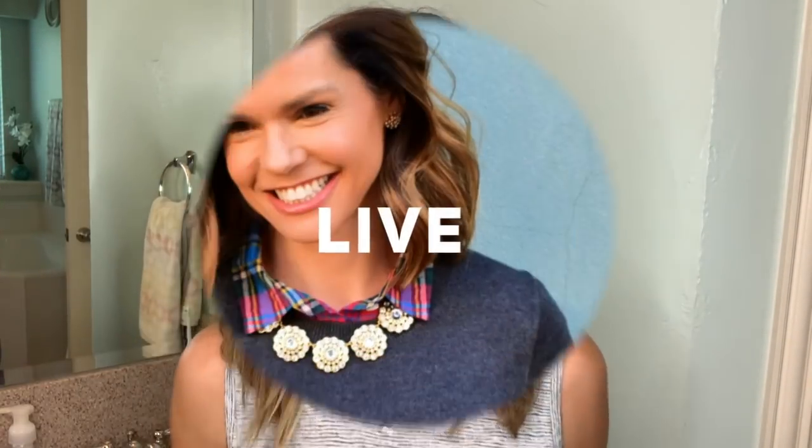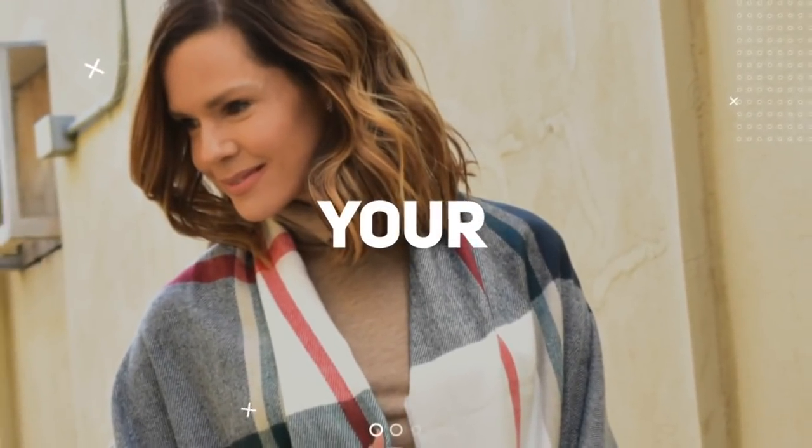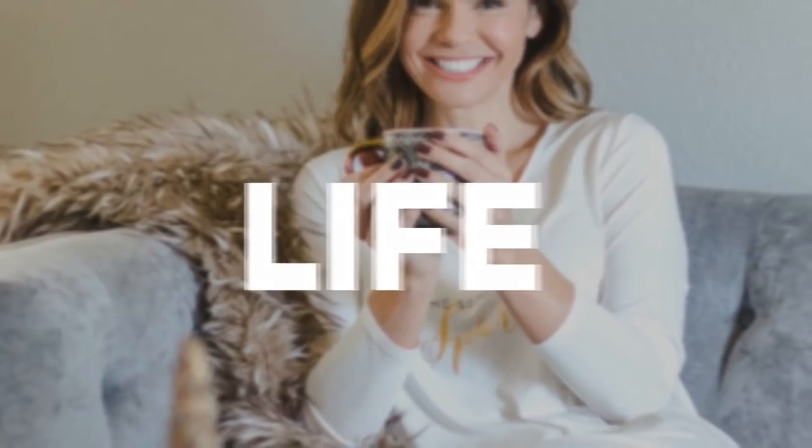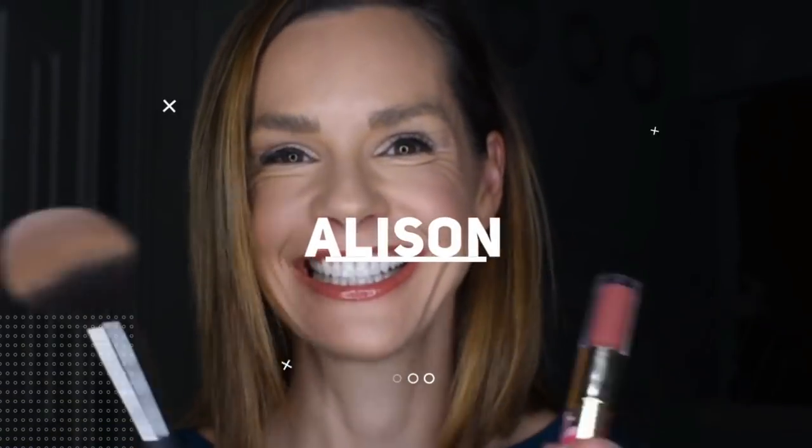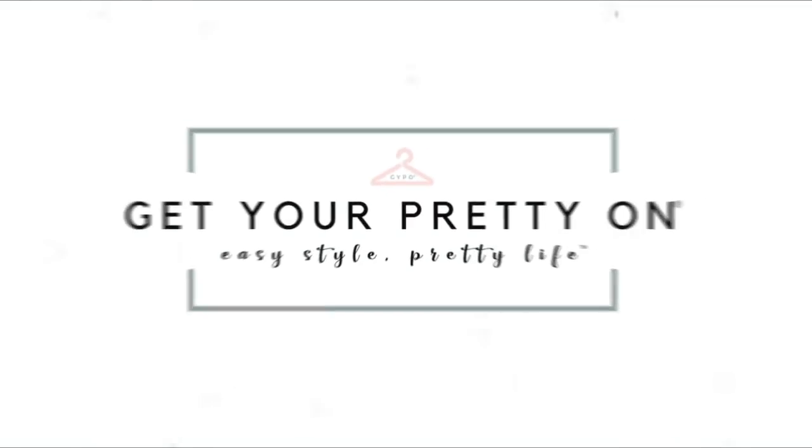Hey it's Allison and today I'm gonna be trying out hair extensions. Every few months I go through this cycle where I let my hair grow out then I chop it off, and lately I've been feeling the itch to have it grown back out again but we all know that takes time, so I decided to take an easy little shortcut and order some hair extensions.